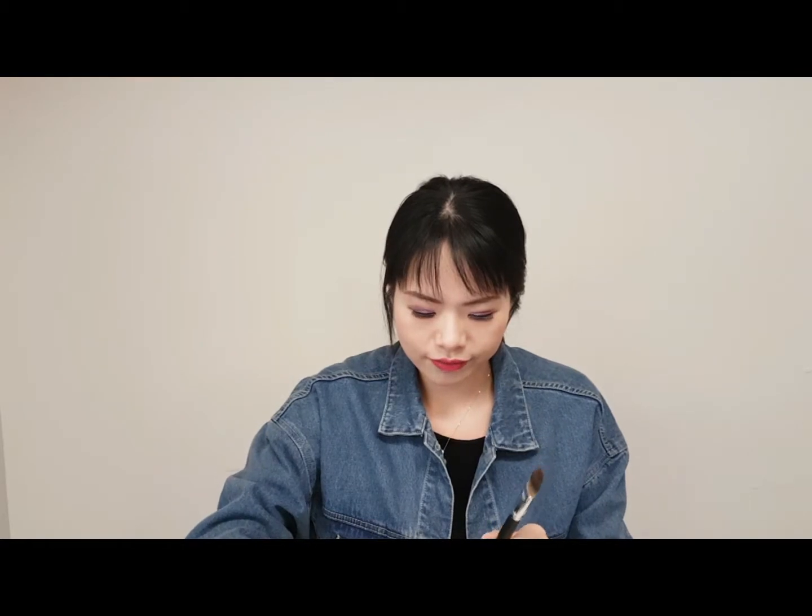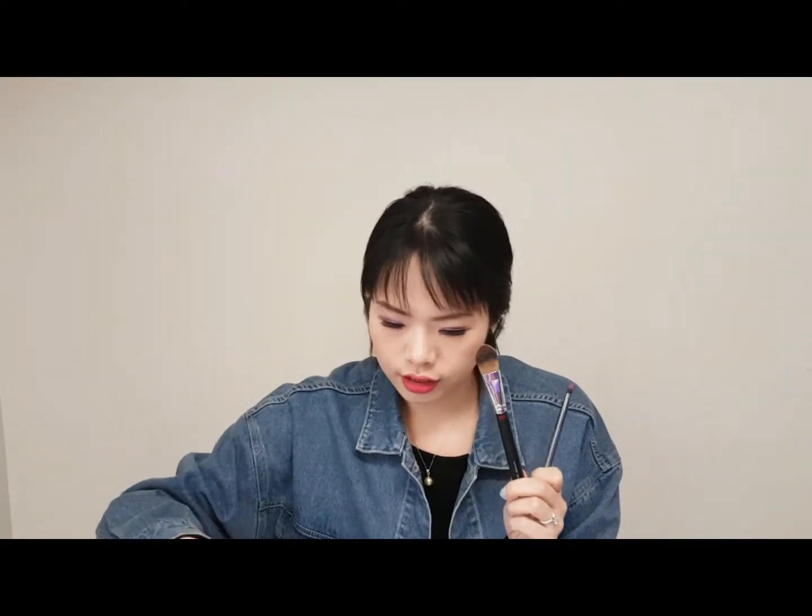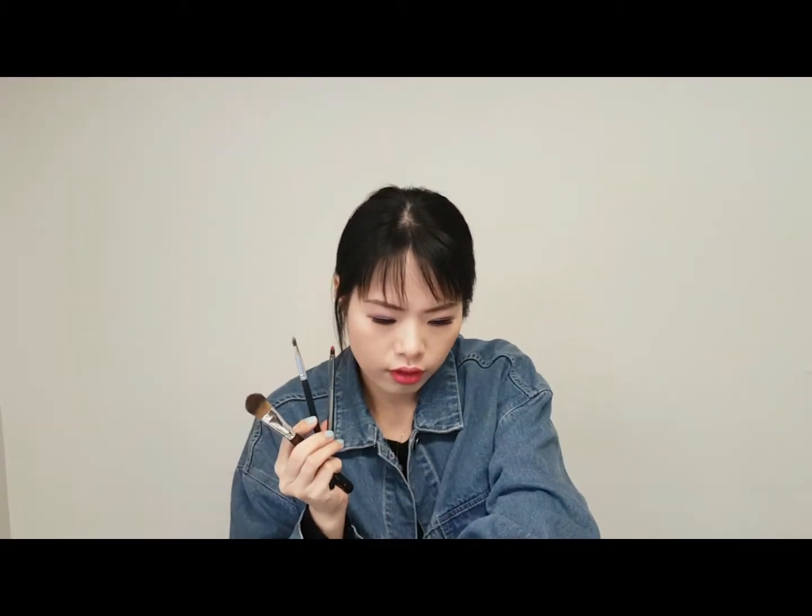Now let me show you the next step of cleaning your concealer, foundation, and lip brushes. This is my lip brush that I haven't cleaned, and this is a foundation brush and a concealer brush. And this one is for eyeliner.